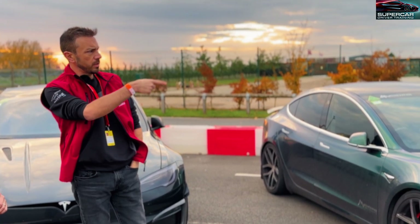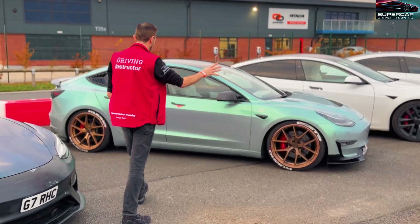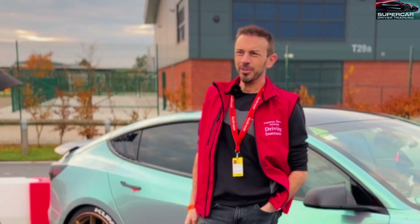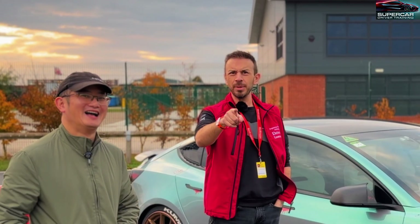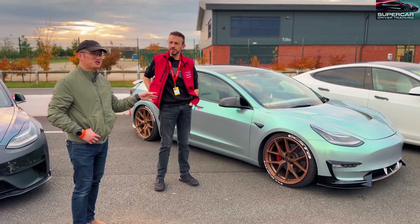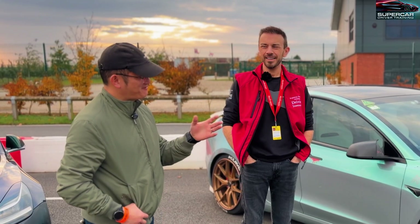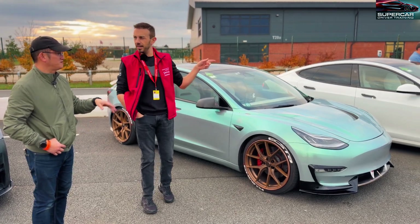What else have we got over here? We've got another Model 3 Performance - Sid's car. This has had a lot of stuff done on the outside, it's got stickers and all sorts of things, it's got a Halloween theme. It might be our cameraman's car actually. Suspension: mountain pass comfort coilovers, some adjustable upper control arms, camber arms, toe arms - similar sort of setup to myself really, apart from the coilovers are slightly different.